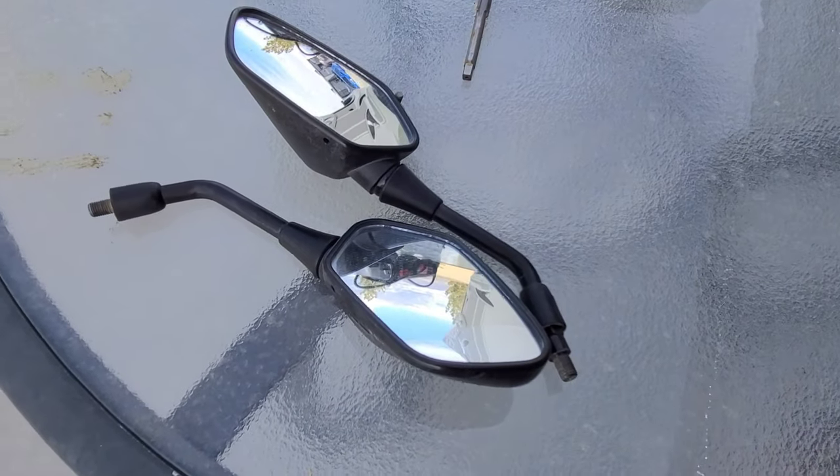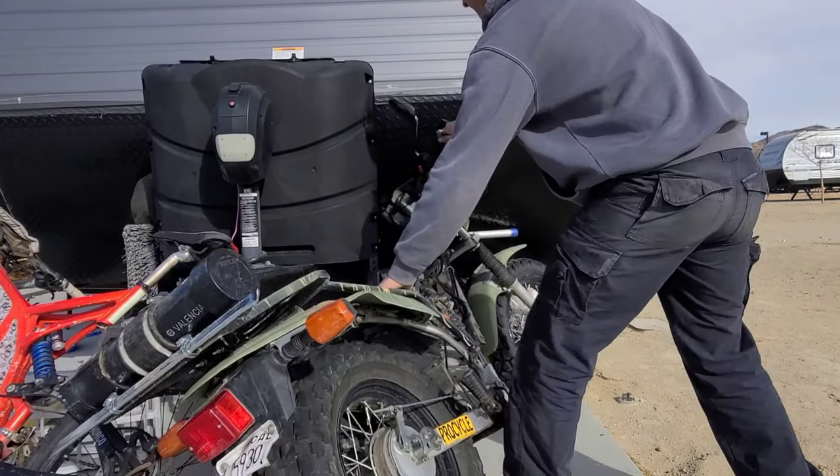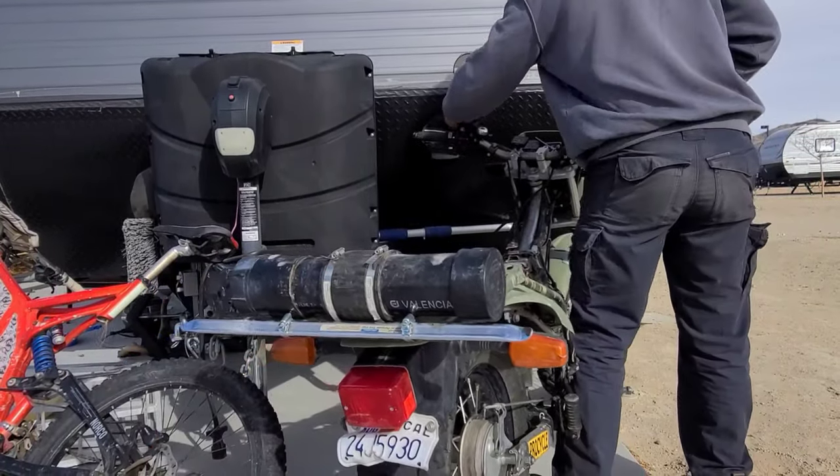My stock mirrors are kind of bent from all the crashes I've done over the years, so I'm going to borrow some from my T-Dub for now, just to get by.